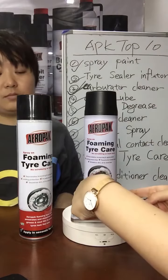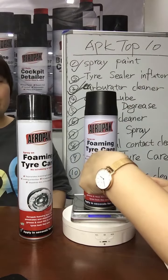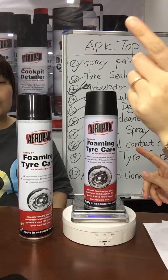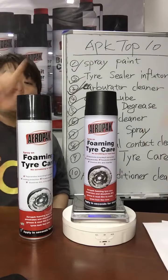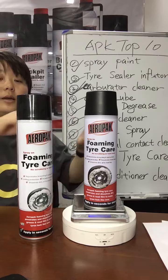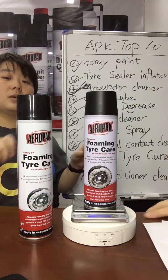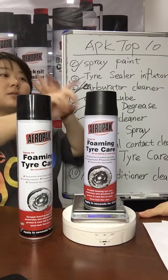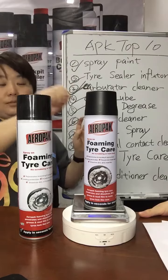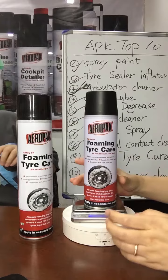Before we test it, our 500 ml can be used about how many times? About 30 times — one full circle of the tire per spray. We can spray 30 times. 30 times.